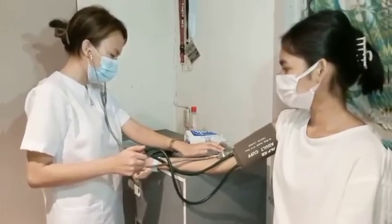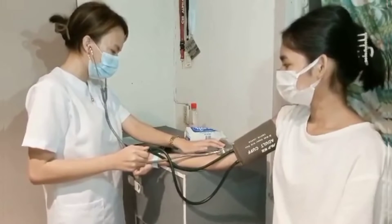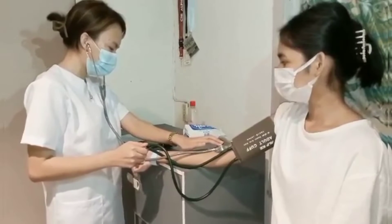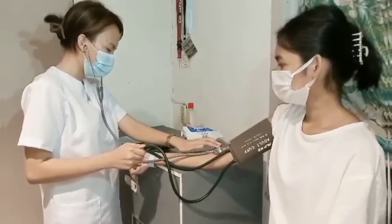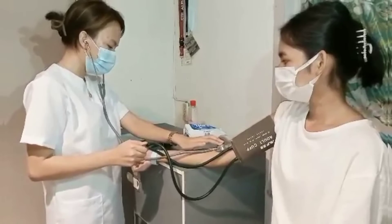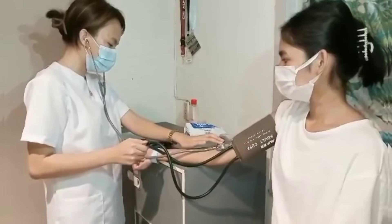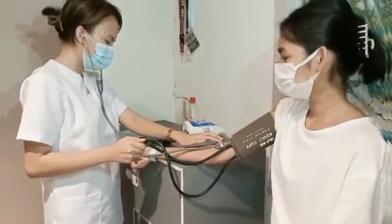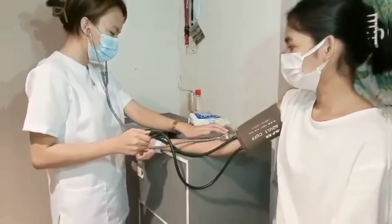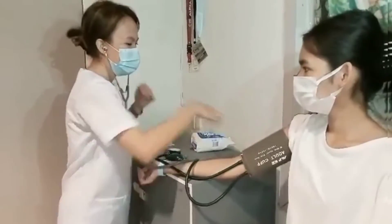Take note of the point on the gauge of the first sound, which is the systolic pressure, and also for the last sound, which is the diastolic pressure. Make sure to read the pressure to the closest even number. After that, release air entirely from the cuff and remove the cuff from the patient's arm.